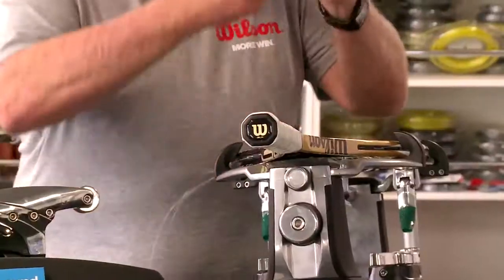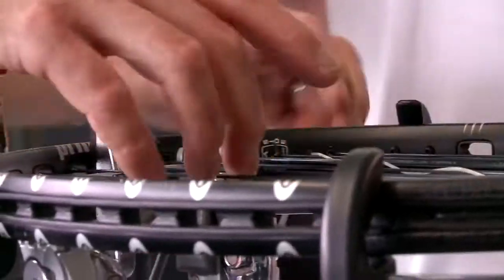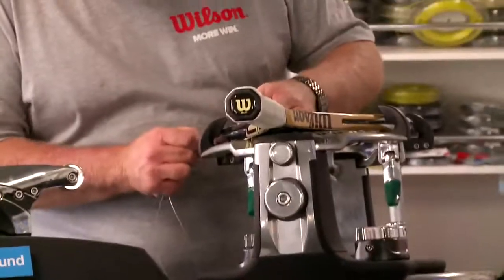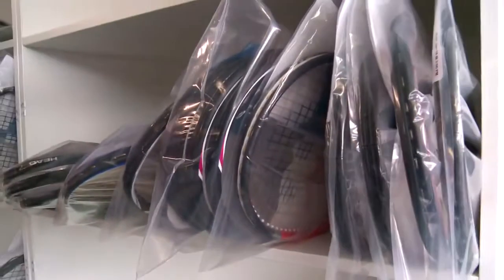Can you tell us the likes of Rafa or Federer, how do they like their rackets strung? It's not secret. Rafa does about 25 and a half kilos — that's where he's settled in. He does RPM Blast, which is a polyester string like this. Usually players will bring anywhere from four to eight frames to a match. When they turn them into us, they'll drop off two, four, sometimes six at a time.